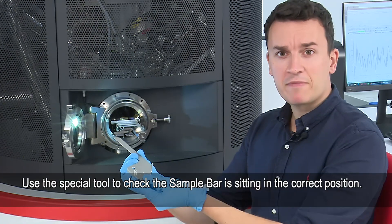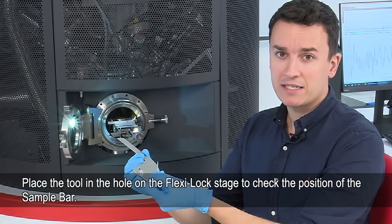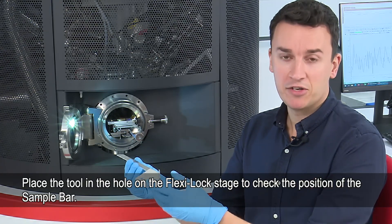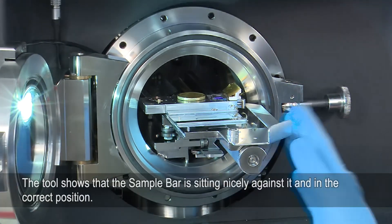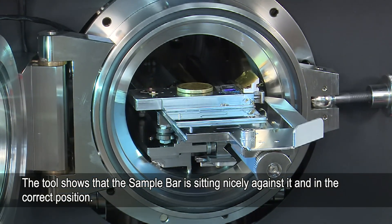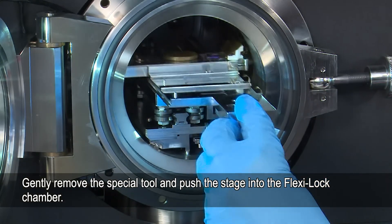We now have a special tool which we can use to make sure that the sample bar is in the correct position. We place this into a pre-made hole on the flexi lock and it ensures that the sample bars are aligned. I've put this tool into position and you can see that the sample holder is now touching the end of it — therefore we know that it is in the correct position. We now remove this tool and the sample holder is ready to go into the flexi lock.